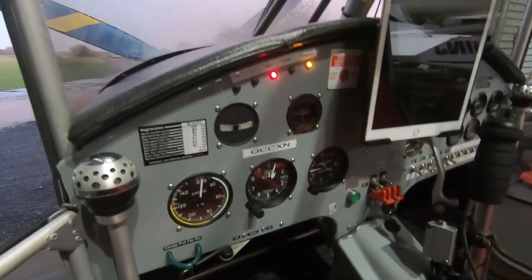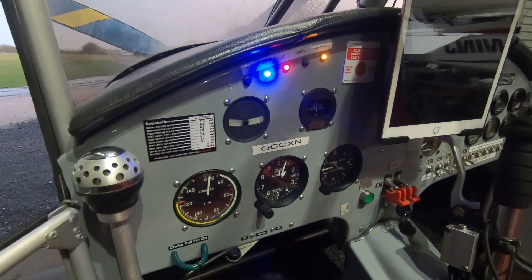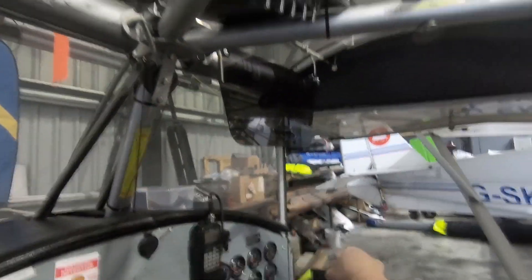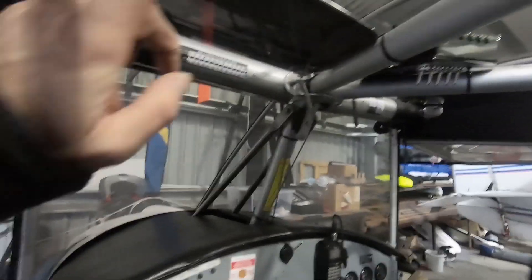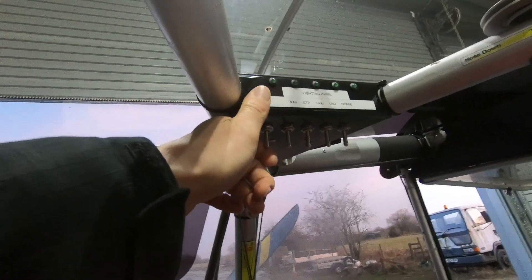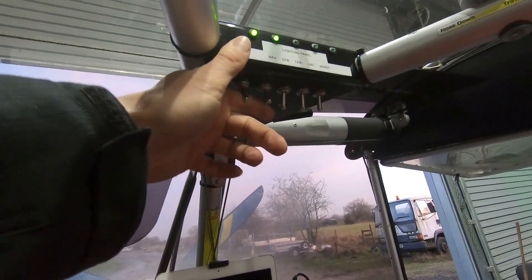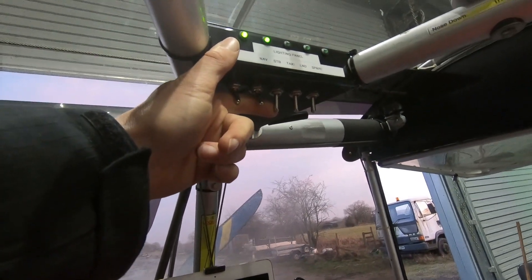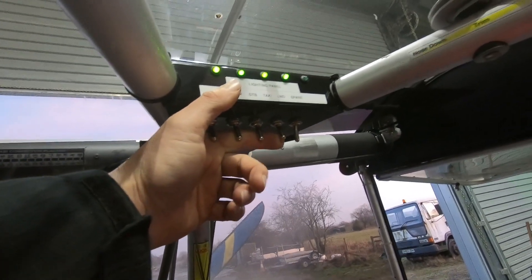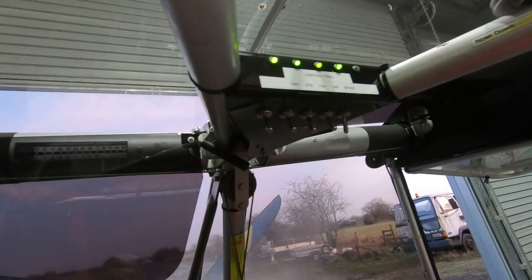We've also added our famous flap indicator switches — there's one and there's two. We've also fitted some of our sun visors — a nice sun visor mod that locks in place. And whilst we're up here we've fitted our overhead console with full lighting — you can see those flashing away. Then we've got strobes which are belly-mounted and tail-mounted. There's a taxi light and the landing lights. We've also labelled one up as a spare, so should he add any further lighting that's ready to go.